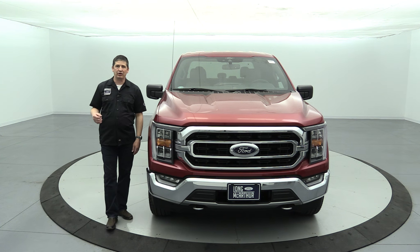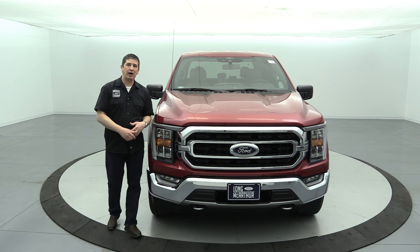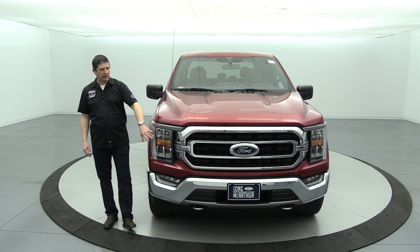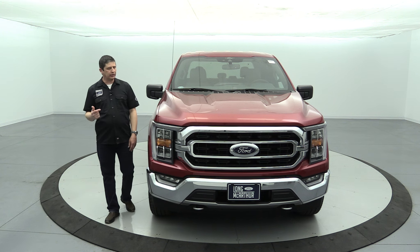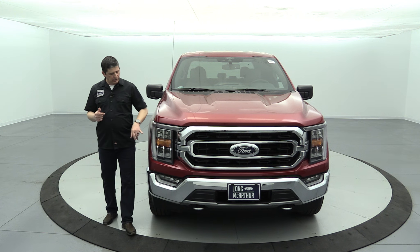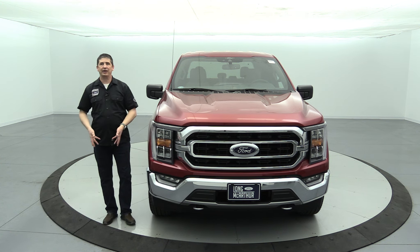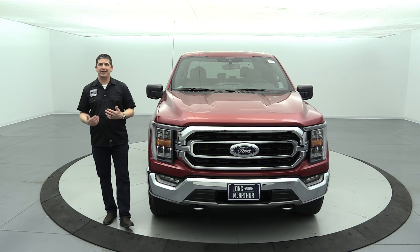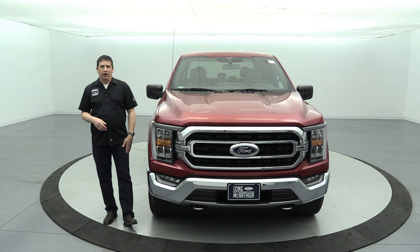The headlights are automatic halogen — they come on automatically when it gets dark and turn off when it gets light. The headlight switch has been updated so that when you shut the vehicle off and restart it, it returns to the auto setting so you don't forget to turn your headlights on. You also have a rain lamp, so when your wipers are on, the headlights will come on too, as required by law in most states. Auto high beams are part of the Copilot 360 features — they activate when it's dark and shut off when approaching other vehicles. You can activate or deactivate this in the lighting settings on the touchscreen.